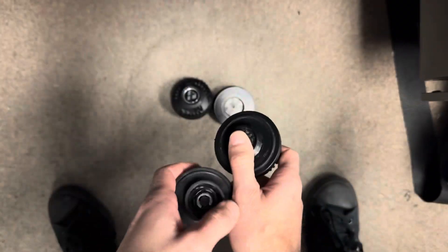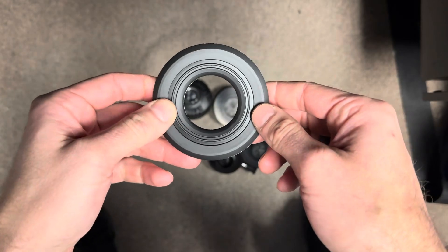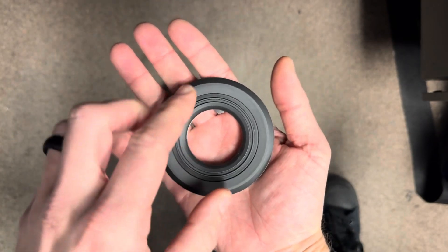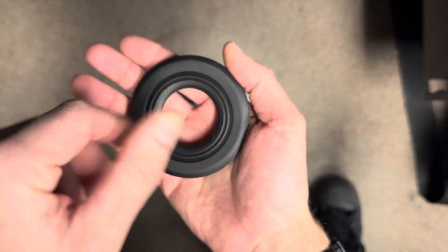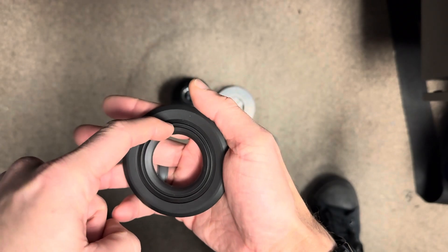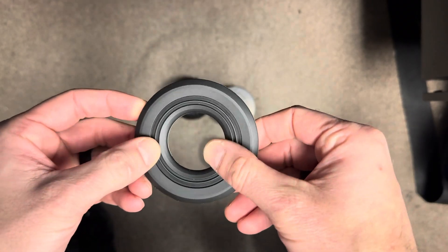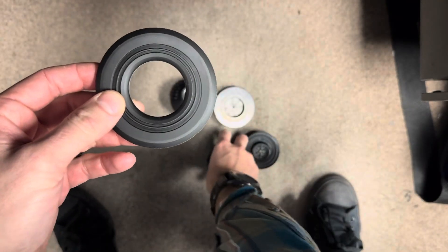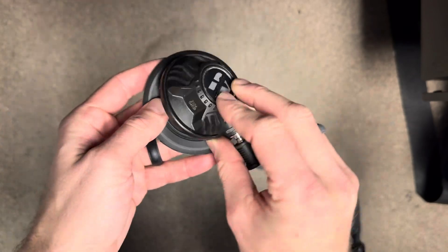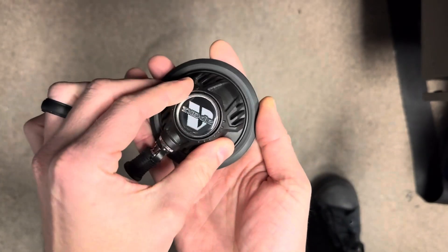There are going to be two options for how this is installed on your suit. You may have an Apex dry suit valve pad that is glued to your suit, and if that's the case it's going to be as easy as uninstalling your Apex valve and confirming that it has this groove right here. This groove is 58 millimeters across, and you can see that groove on the Apex valve as well — those fit into each other, you tighten up the cap, and it makes a nice watertight seal.